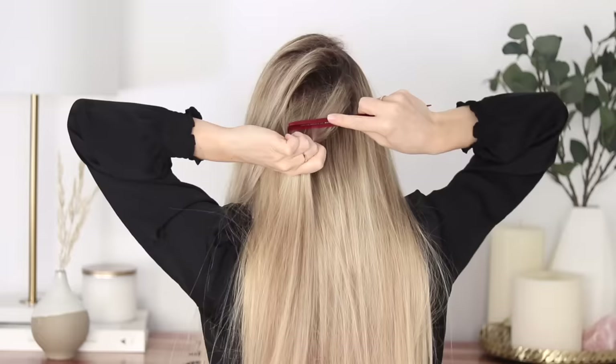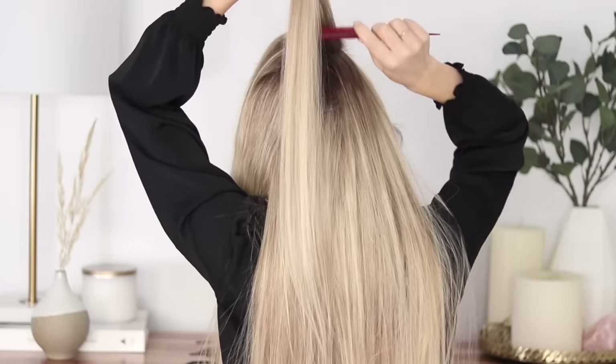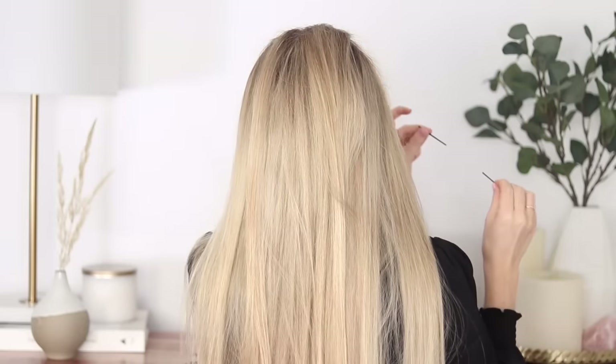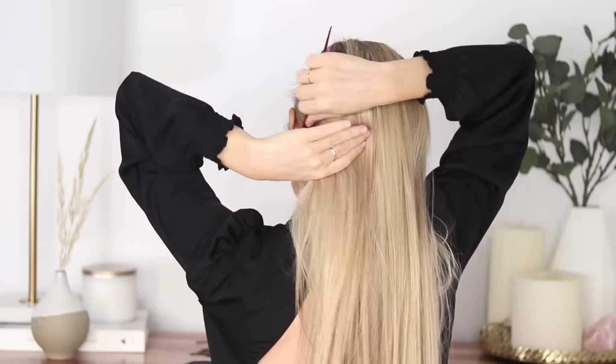Begin by teasing all of the hair around your crown and near the sides. To secure my hair, I'll be using two bobby pins slid onto a hair elastic to create a hair bungee. Next, smooth down all of your hair — using a comb helps give a nice smooth finish.